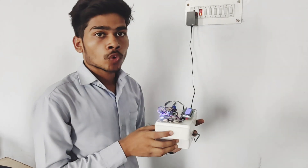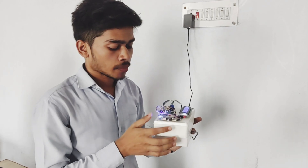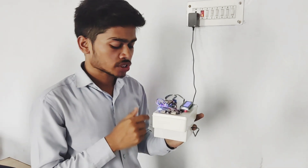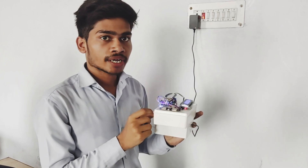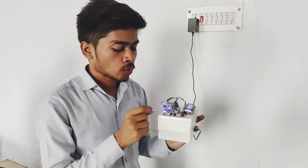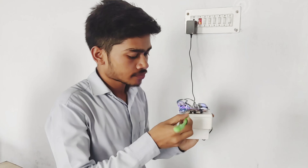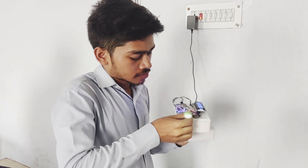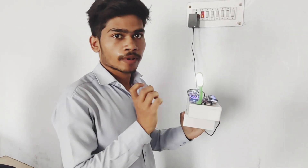After that, the output is given by the power bank module, which shows that the power is transmitted to the secondary coil and the battery is charged by the secondary coil. The battery is charging, and this battery supplies the power to the power bank module. We take the output from the power bank module. This is the LED — it gives output to the LED and the LED bulb glows.